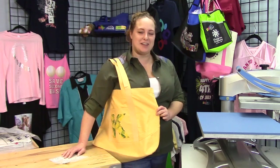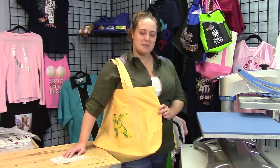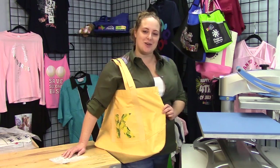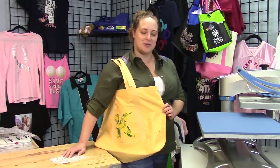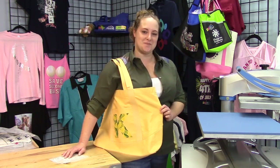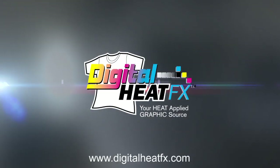This has been Katie with Panagrams and Digital Heat FX, making this custom personalized tote bag using the Oki920WT white toner laser printer and Digital Heat FX laser easy peel transfer paper. Thank you very much.